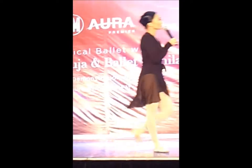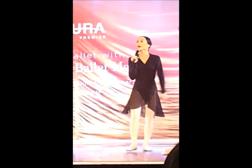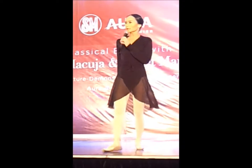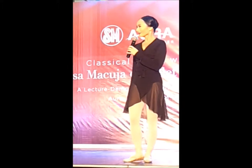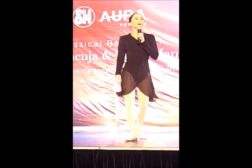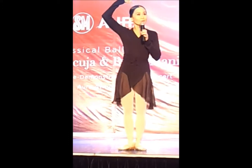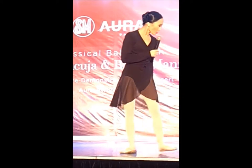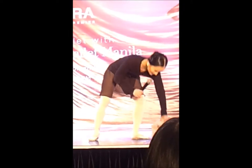This brings us to the second concept of classical ballet called line. What is a line? A line is the distance between two points — Geometry 101. So imagine my body has points. For this, I'm going to call in two ballet scholars of mine to help me. I'd like to call in Brian and Elizabeth, who have been training for two years in classical ballet.